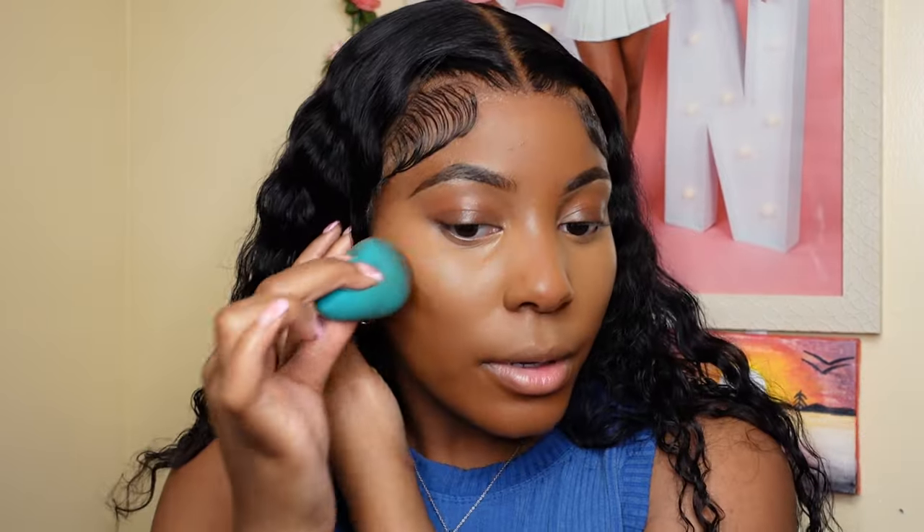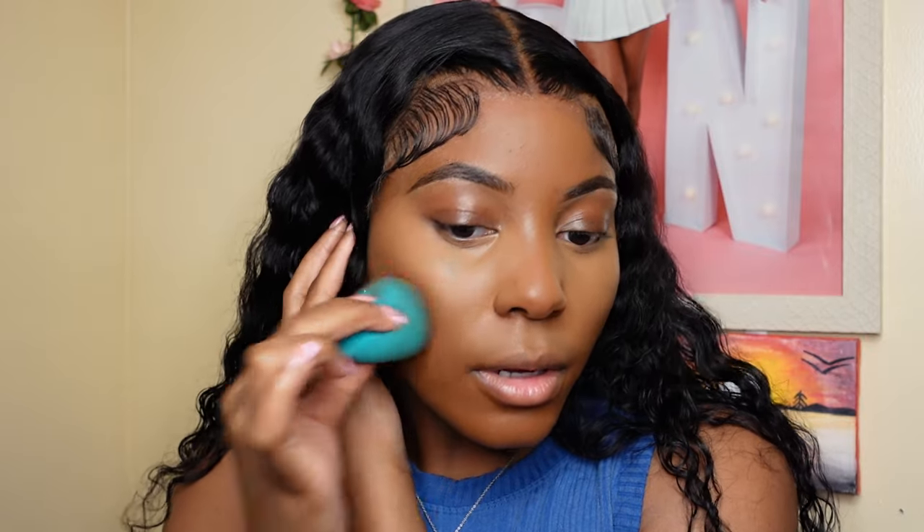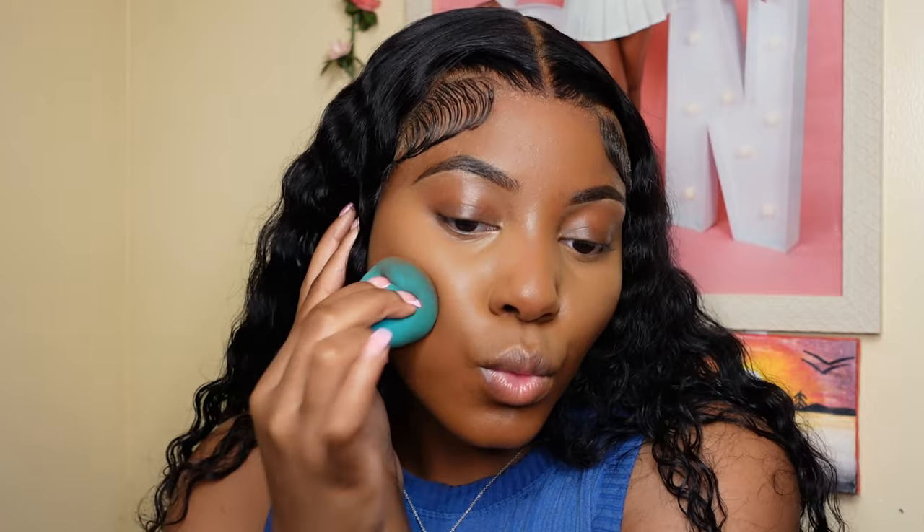Just look at that — the contour is really chiseling out the cheeks. The reason I like to do my first highlight, then contour, then second highlight is because when I do my contour using the method of brushing up, it goes into the concealer and cuts it off a little more than I'd like. So I like to do the contour step second, and then the third step would be my Too Faced concealer.